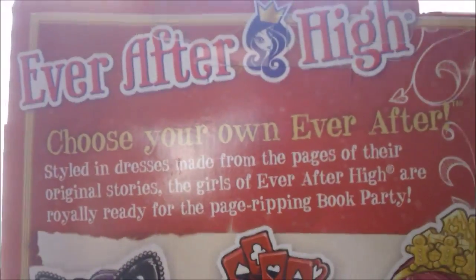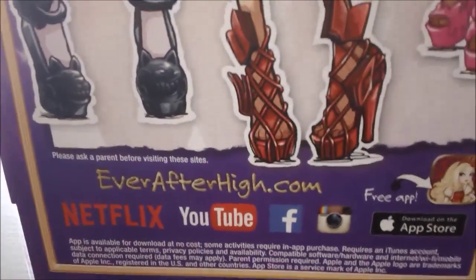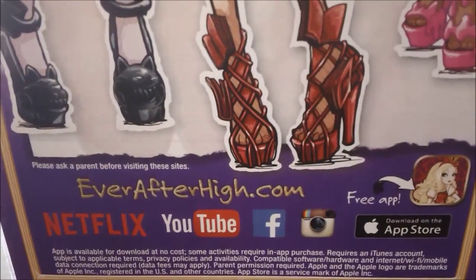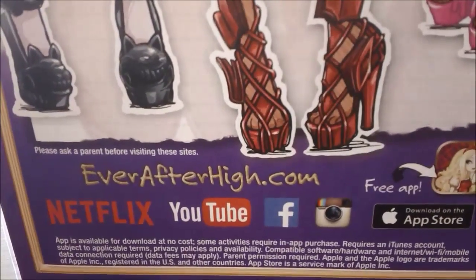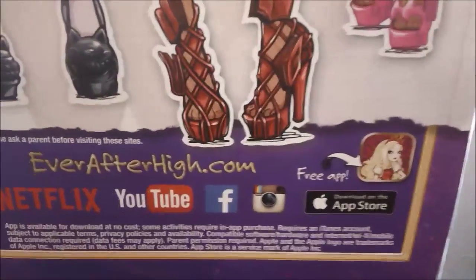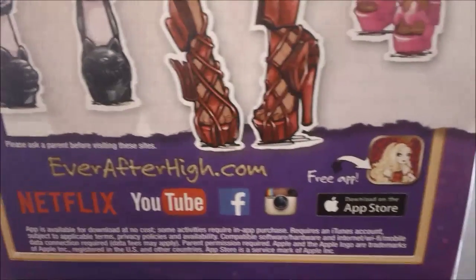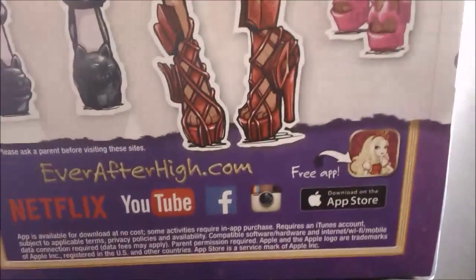It has a description about it. And it also, down here, shows you some other places where you can find Ever After High, where you can watch it on YouTube, and they're on Facebook and Instagram. And there is a free app. So I'll be back with this.